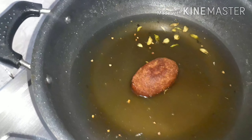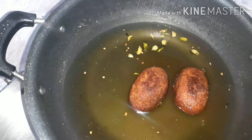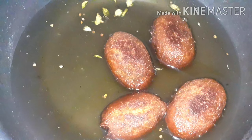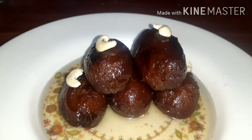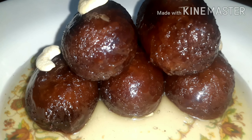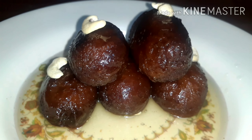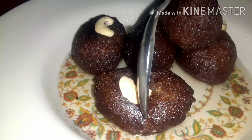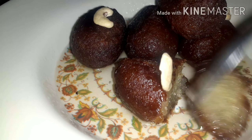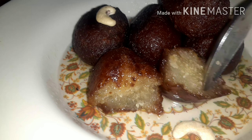It will be soft after 1 or 2 seconds. It will absorb the oil in the sweet syrup. It will be very soft and juicy in the sweet syrup — very soft and juicy.